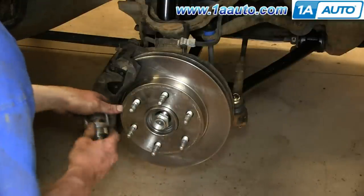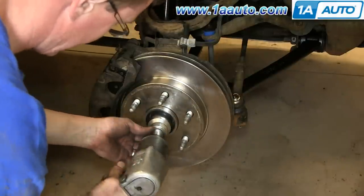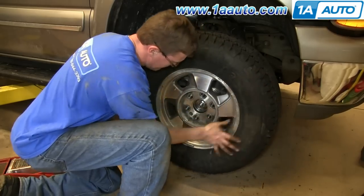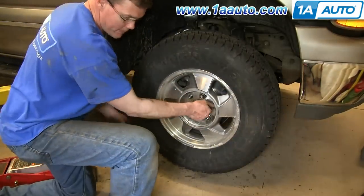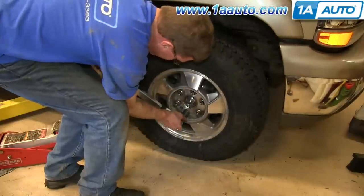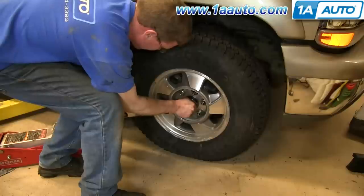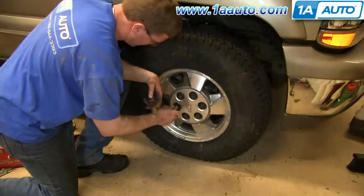Now replace the 35 millimeter nut and tighten it up. Put the wheel back into place and replace each of your lug nuts. Tighten them preliminarily, lower the vehicle, and then tighten them the rest of the way. Torque the hub nut to 160 foot-pounds, then replace the dust cap as well as the hub cap, and tighten up the plastic lugs.